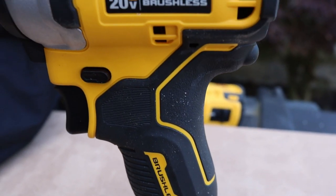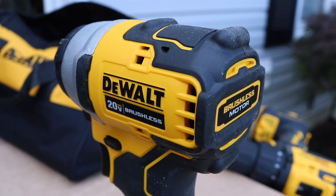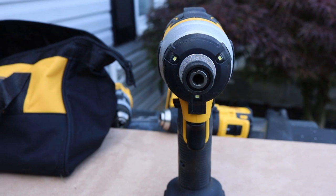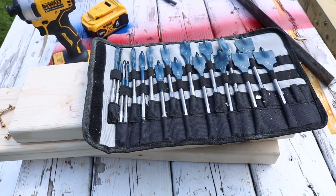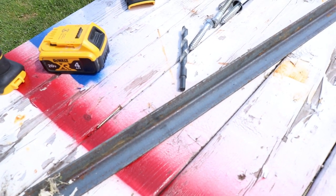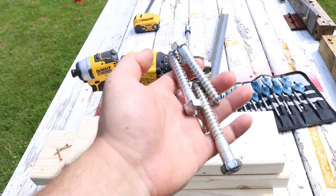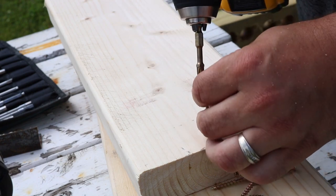Now we're going to start using and abusing these things. The impact is basically a one speed — a one trick pony — but I think you're going to see later in the video when we're actually using these tools, it's not going to be that big of a deal because of the variable speed trigger and how well it works. I want to see what type of power these things have, whether they're going to overheat, and if they can stand up to heavier applications. We're even going to impact half inch lag screws down through a treated 4x4 with no pilot holes.